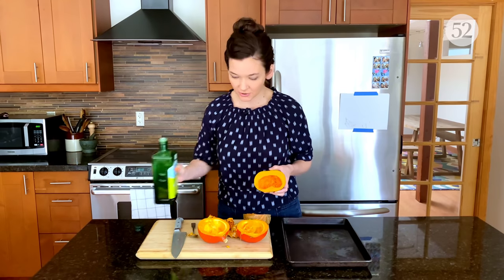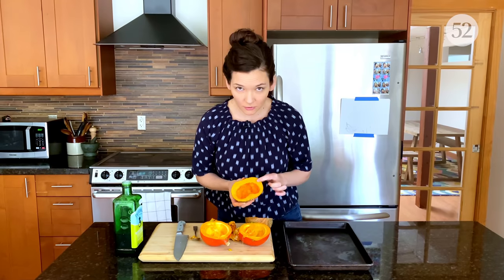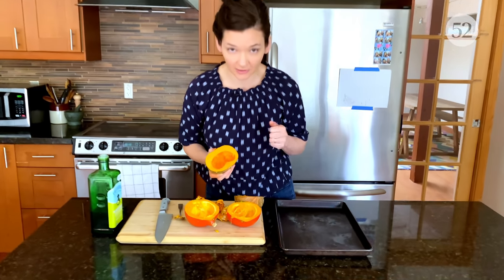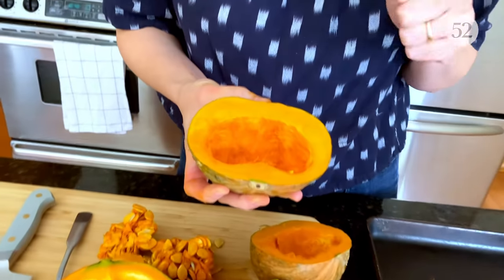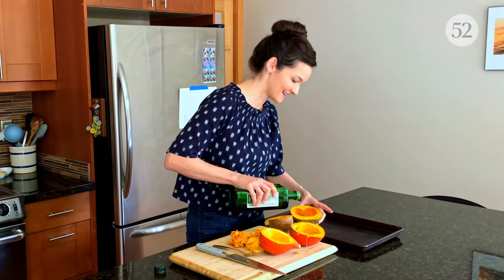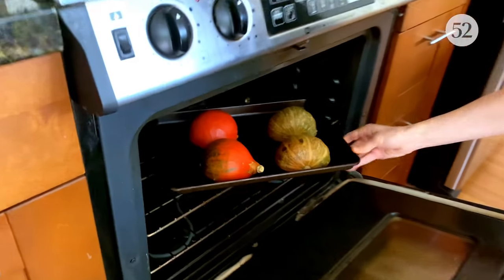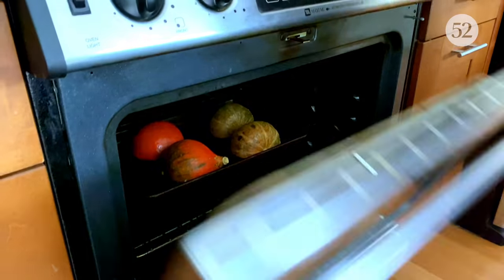Emptied squash. You can see kabocha has this amazing dark orange flesh. It's very dry and creamy — you'll see when we get to pureeing. Red curry is pretty similar. Drizzling with a little olive oil. Those need to roast. In the meantime, here is my conversation with Nicole, and I will meet you back here and we'll finish making the batter.